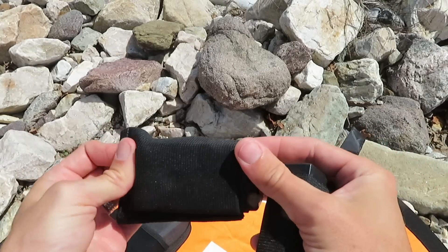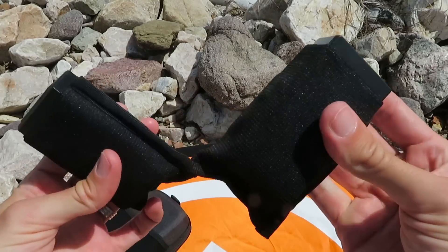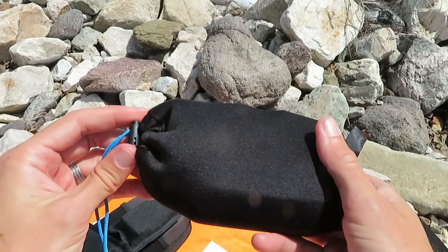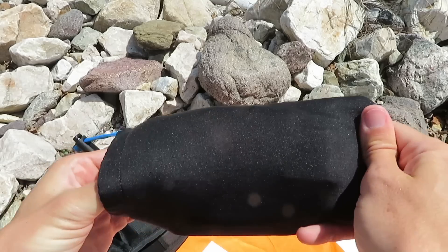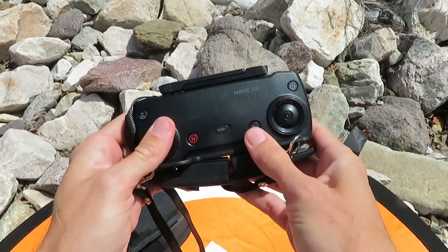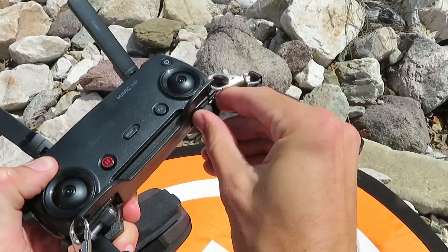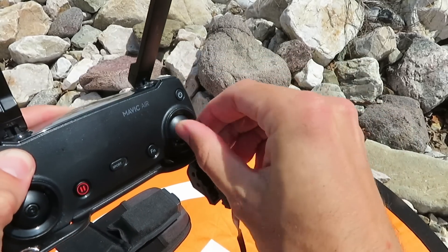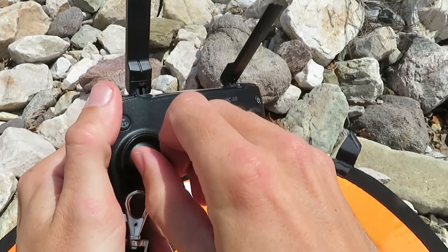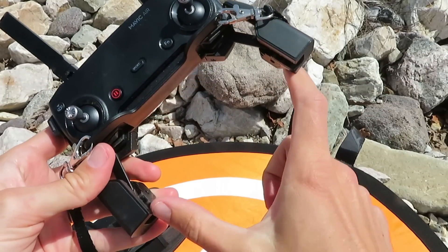The batteries are labeled — there's number one. I try to keep all three charged when I go out for a hike. I keep the controller in this little padded bag that I made; I'm sure you can buy something similar. The controller has these little joystick knobs that screw in so you can fly the drone, and then you put your phone down here.